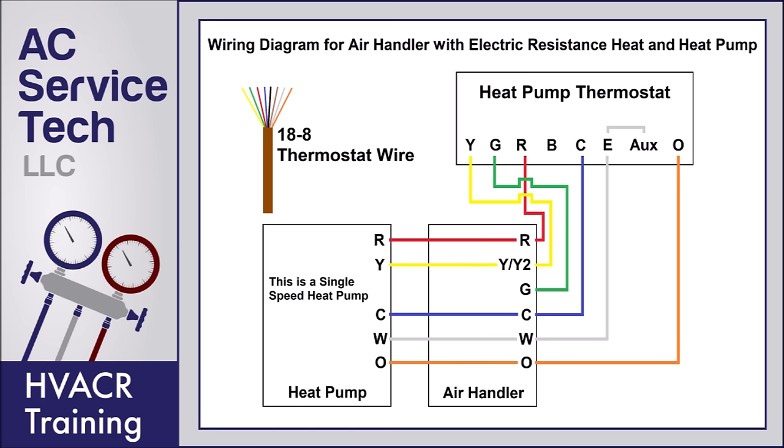You can run 18/10 thermostat wire, which will give you additional wires for a potential outdoor sensor. 18/8 and 18/10 mean that it's an 18-gauge wire with eight or ten wires inside. In this example, we're only using six of those wires, but you always want to have an additional wire left over that you can use to switch a terminal out if there's ever a future problem.